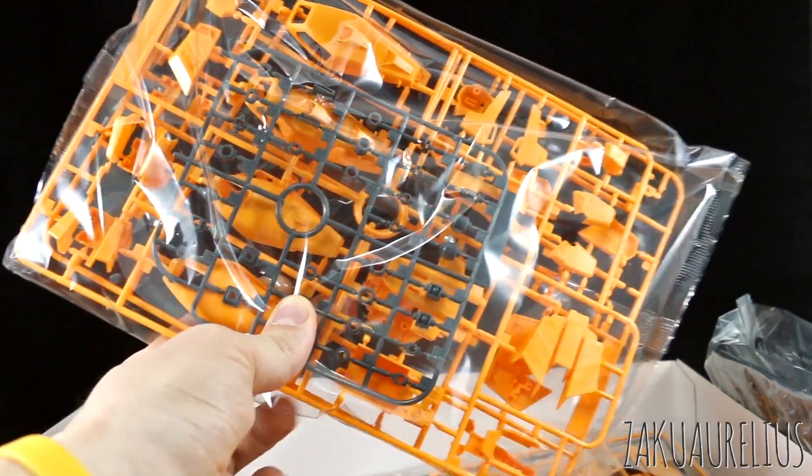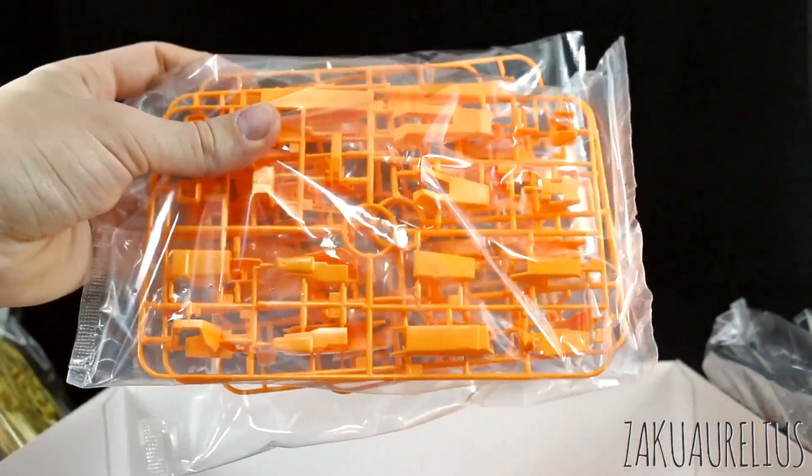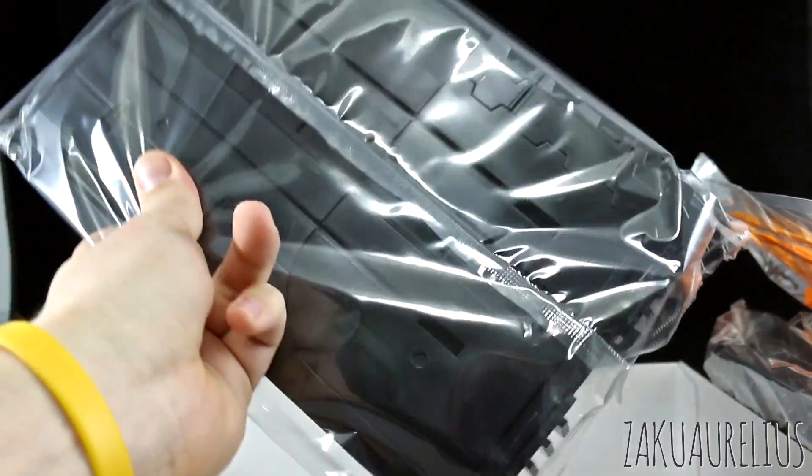And then a whole bunch of just other stuff. So the majority of this is going to be the 2.0 Zeta, but there is going to be a handful of new parts here. We do have some more foil stickers there as well. Some black parts, some more yellow parts, some different color yellow parts for the V-fin for the head, it looks like. And we do actually have the action base, or this is kind of like the launch stand base thing for this. I've actually never built one of these either, so it'll be cool to check that out. I didn't know that this kit actually came with that. That's interesting.